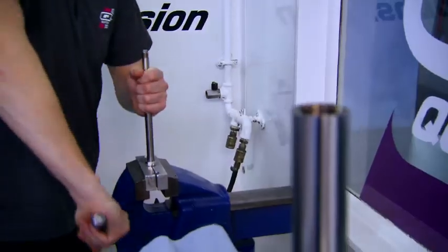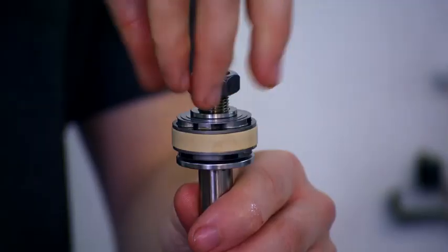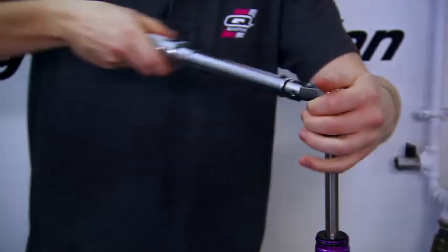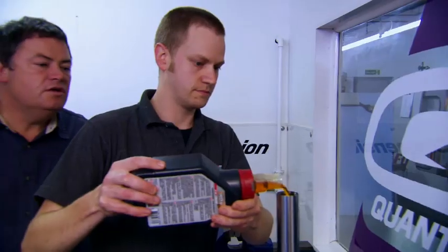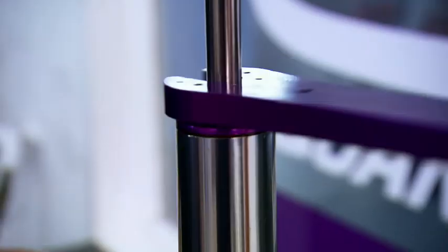Next, suspension guru Lawrence assembles the internal section of the dampers from a shaft, a piston, washers and gaskets. It's labour intensive but hand-built dampers can be stripped and rebuilt in the future. All this engineering comes in at three grand, 800 more than the off-the-shelf replacements.